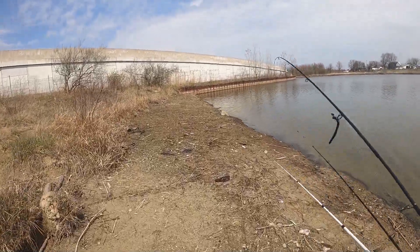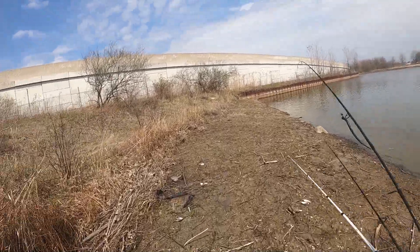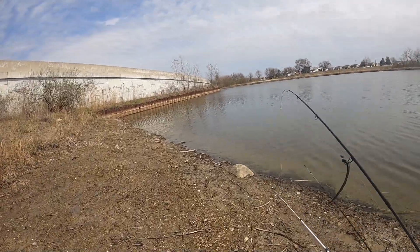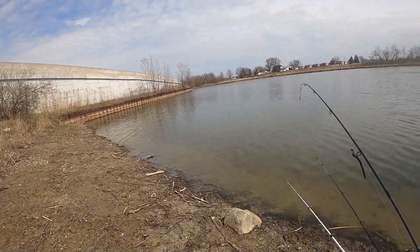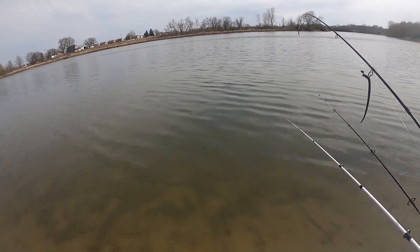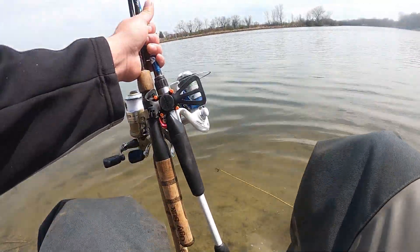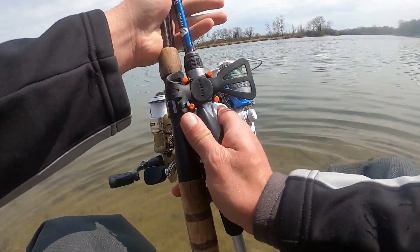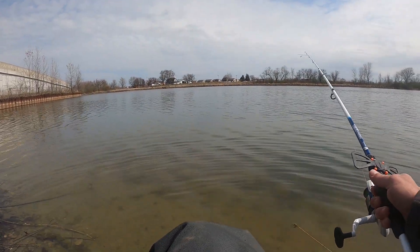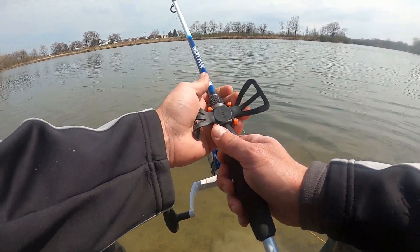Today on this lake we locate a bass and end up catching it — I probably wouldn't have done that without the Deeper Pro. After I catch the bass in this video, I'm going to show what big schools of fish look like on the Deeper Pro fish finder. Stick around, hope you enjoy the content, and thanks to everybody who's been liking, commenting, and subscribing. So without further delay, let's do some fishing.